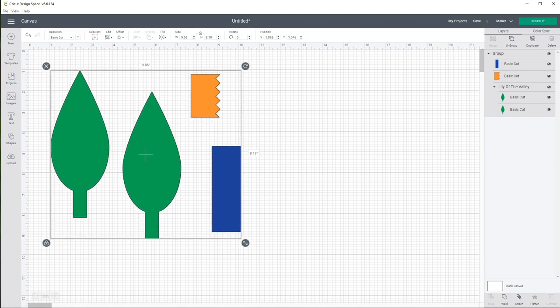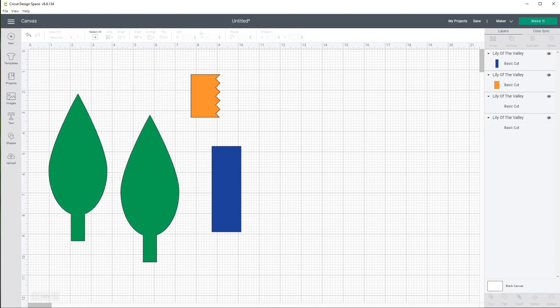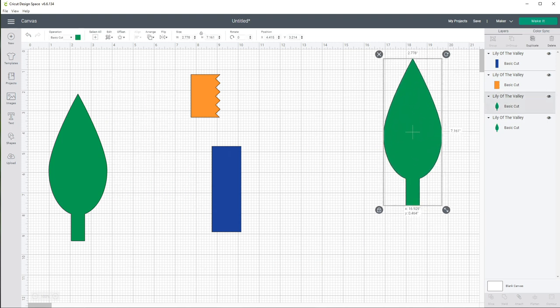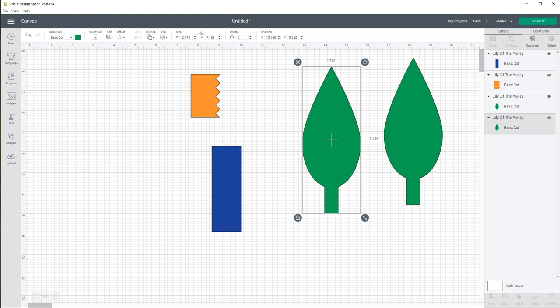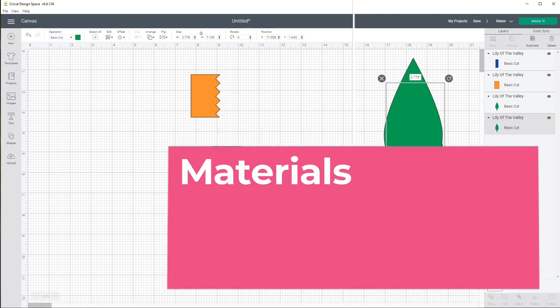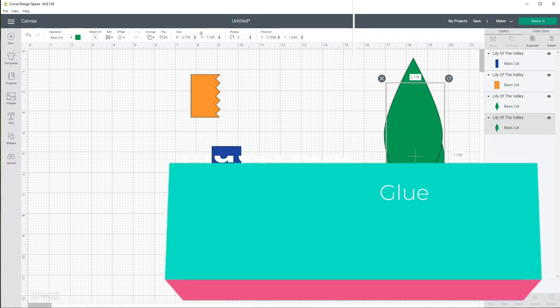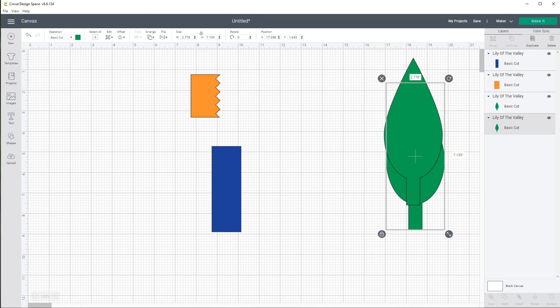Nothing needs to be attached or grouped here, so I'm going to ungroup this for now. We have a pair of leaves — they don't need to be grouped either. We'll cut a piece of floral wire that goes down the center and put it in between. For materials you're going to need some crepe paper or tissue paper, some floral wire, floral tape, a little bit of glue, and a pair of scissors.